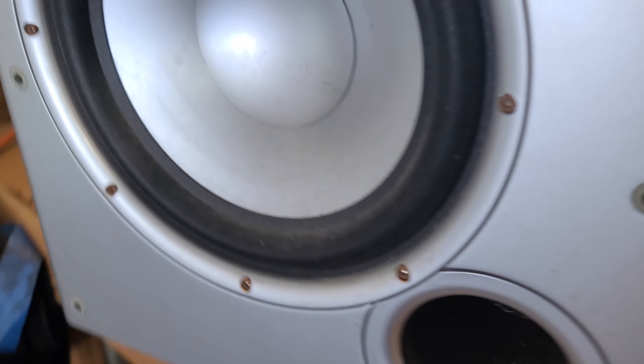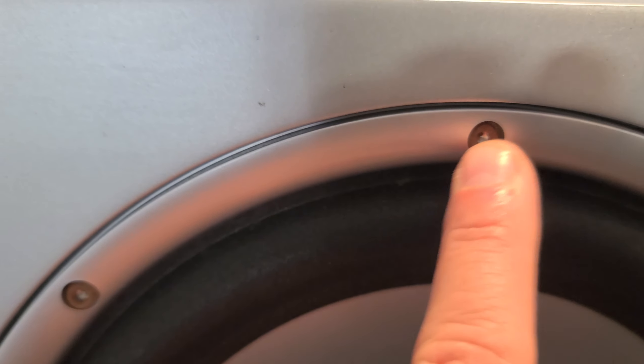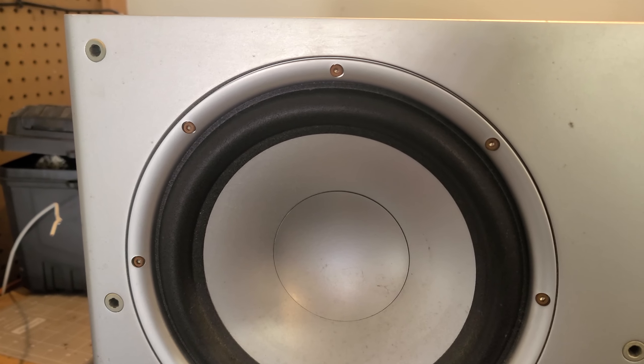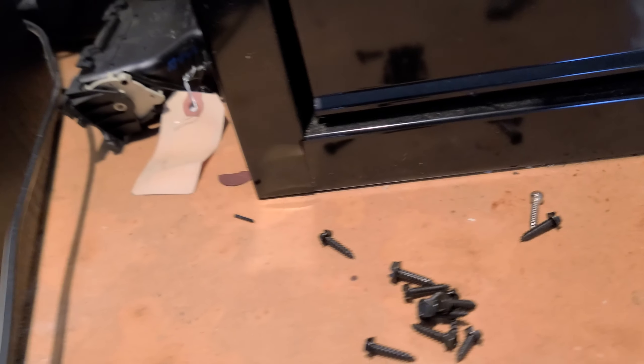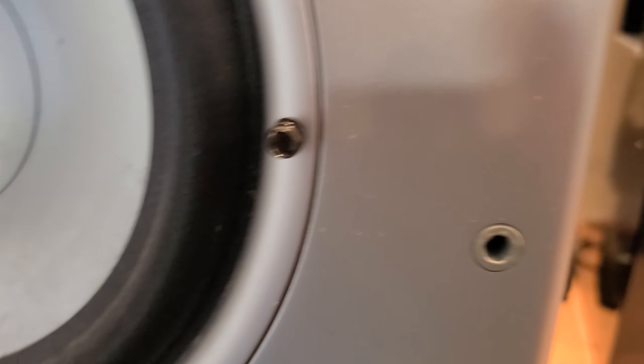We need to clean this up completely, and it looks like the bolts are a little bit rusty. I'm going to pull one out right now and see what they are, and maybe run to the hardware store and see if I can find something to replace them with — hopefully they fit, it's going to be close, they may not fit.